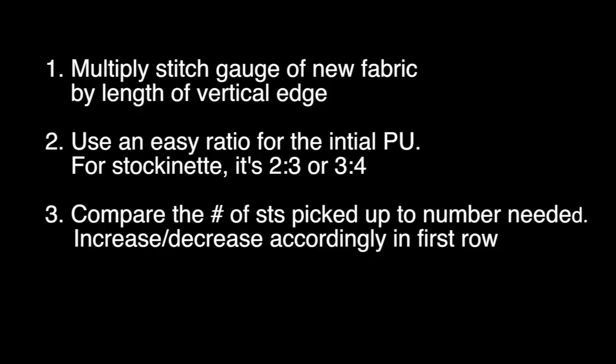So how do you calculate the number of stitches you need to pick up along a vertical edge for a button band? The process is basically the same as for any vertical edge. First, multiply the stitch gauge of the new piece of fabric by the length of the vertical edge to get the exact number of stitches needed. Second, use an easy ratio for picking up stitches to get you through the initial pickup process — an easy ratio has you consistently pick up the same number of consecutive stitches before skipping a stitch. For stockinette, that easy ratio is usually two stitches for every three rows or three stitches for every four rows.